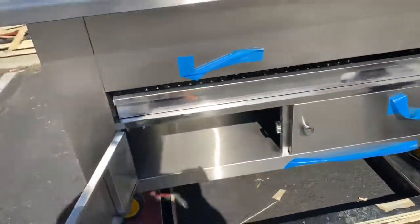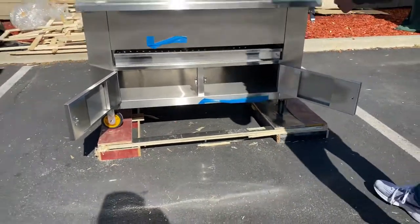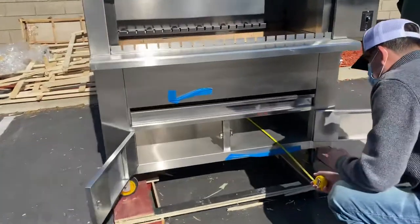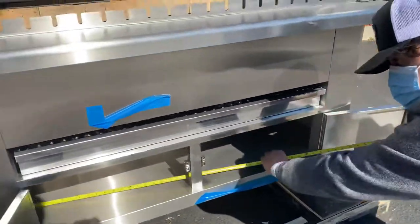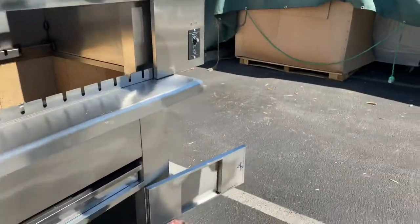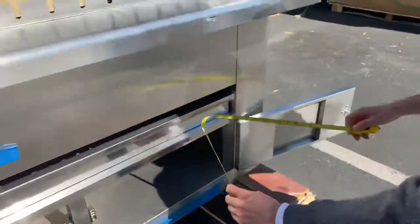There's also storage space on the bottom. You can go ahead and open up both of these two doors and you have your storage space. For the depth, you're looking at about 22 and a half inches. For the length, you're going to be looking at about 48 inches. And the height will be about 7 inches.